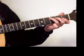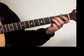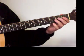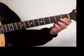We start on a C, whole step to open D, whole step to E, half step to F, whole step to open G, whole step to A, whole step to open B, half step to C.